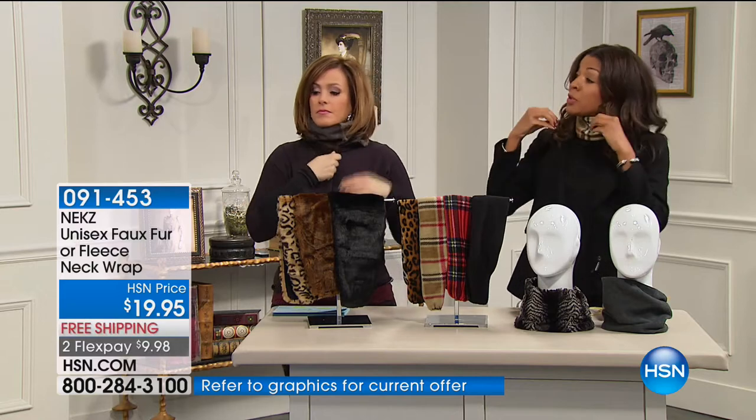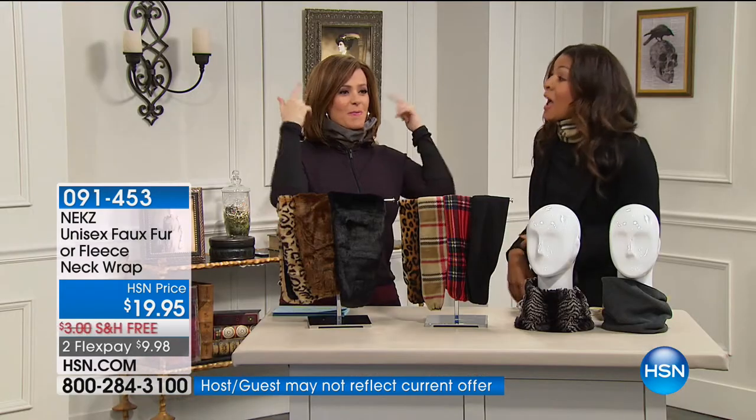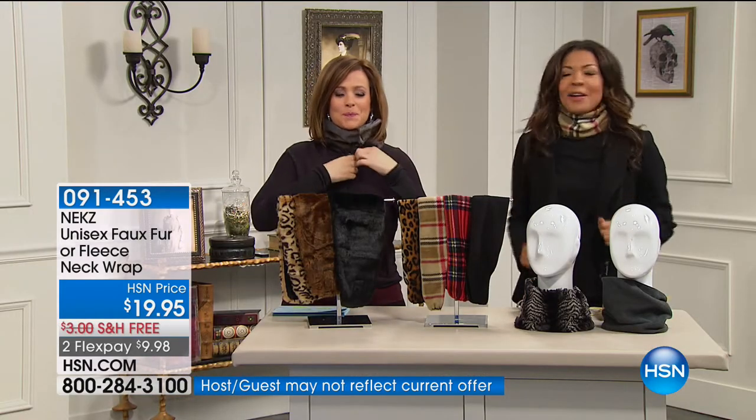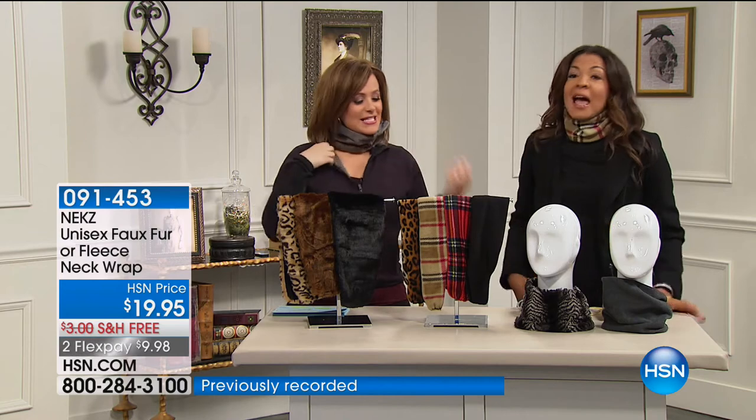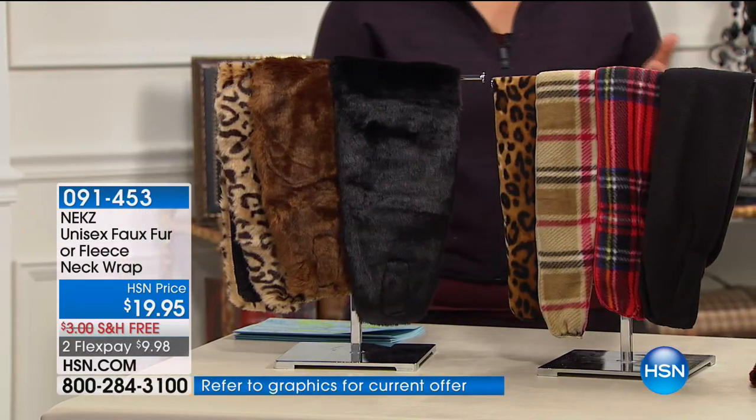For women, you don't mess up your hair, you don't mess up your makeup, there's no static electricity. It's the easiest — you just pop it on. It's a hook-and-loop wrap, and you can wear it on the side, in the front, or in the back. In the fleece, you can choose the black — these are unisex. The men love these as well because they fit in your pocket. No scarf fits in your pocket.